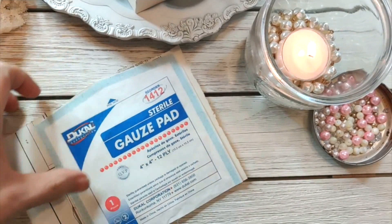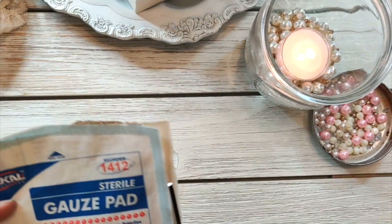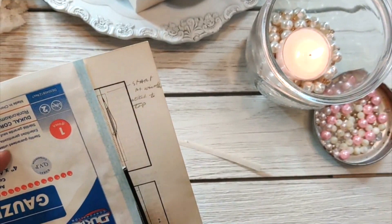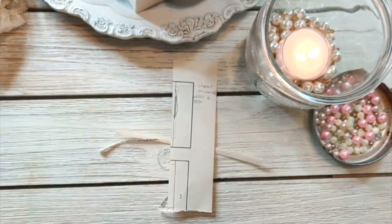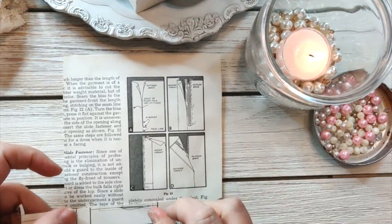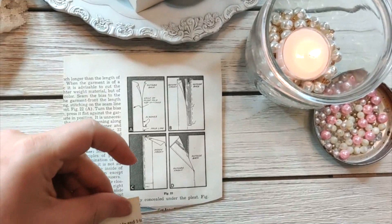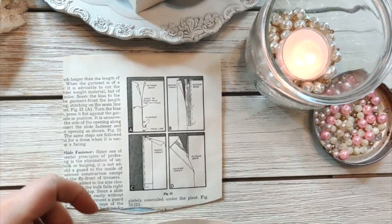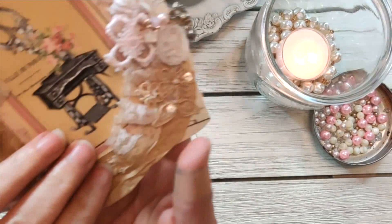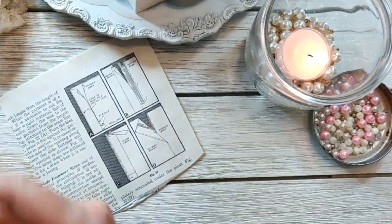I'm just going to trim this off. It's okay if you have a little bit hanging off the edge — it's not going to really matter, you won't see it. So we have this so far. I think what I want to do is cover that up. I'm going to glue right over the top of that. I'm thinking about the fact that right here where it lifts up you can see it, and I don't want you to be able to see that part. That's just how I do things.